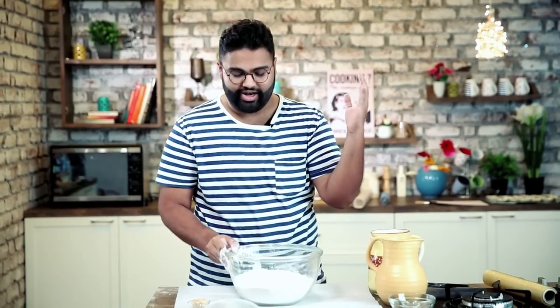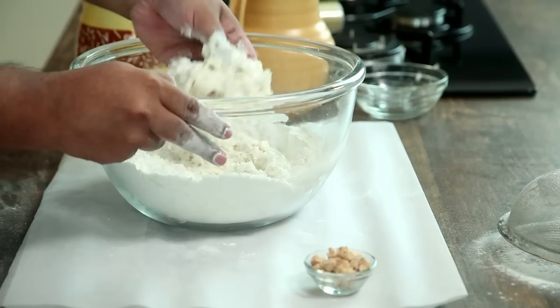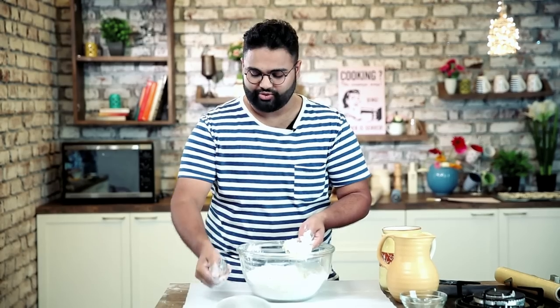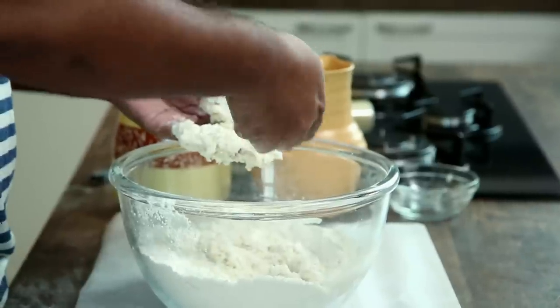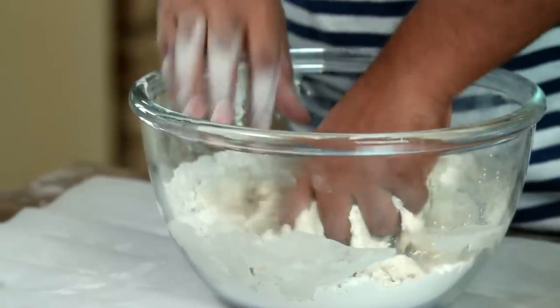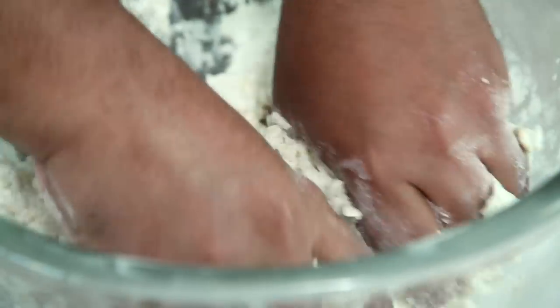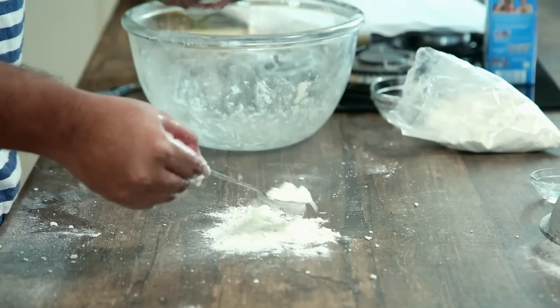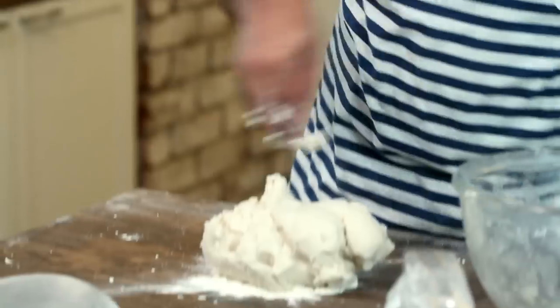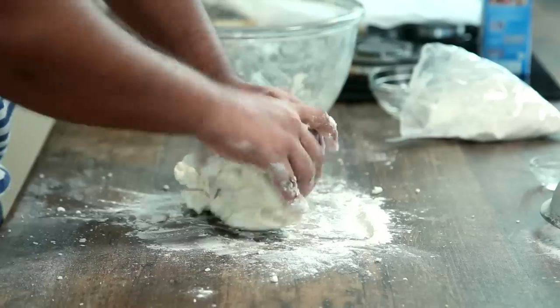With one hand only, mix all the ingredients together until they form a paste. Then take about 20 grams of yeast with the other dry hand and sprinkle it over the paste. Never add the yeast before the paste is formed — it might kill the yeast. Mix everything together with both hands to form a firm dough, then lightly dust a surface and knead it until it's smoother and suppler than before.